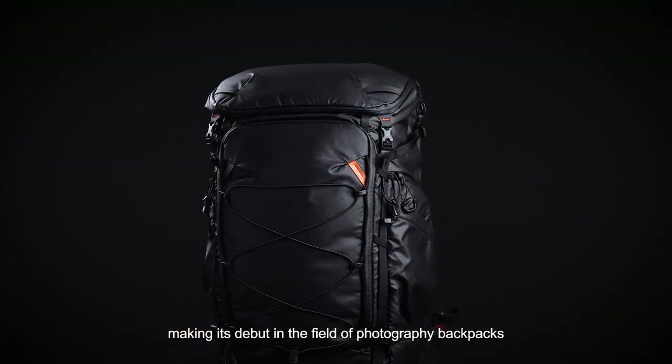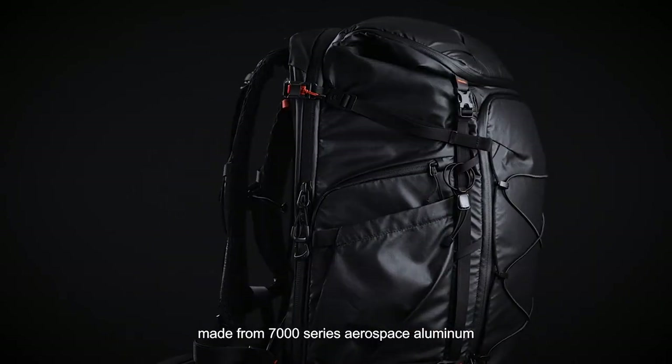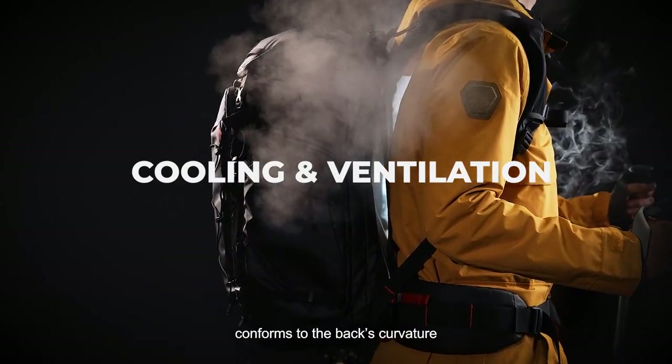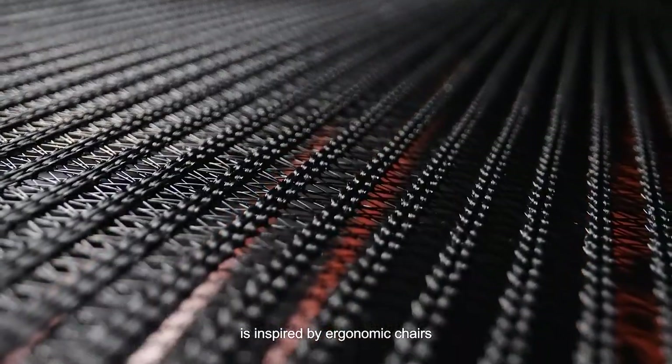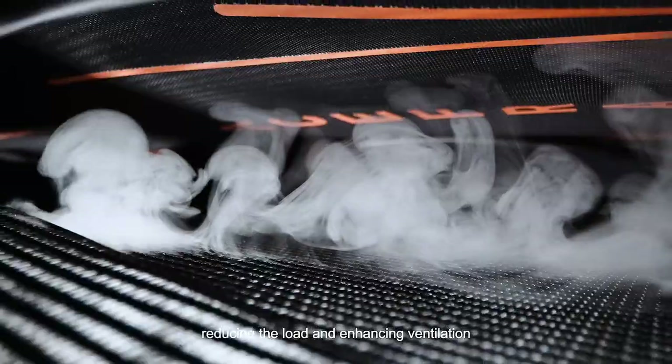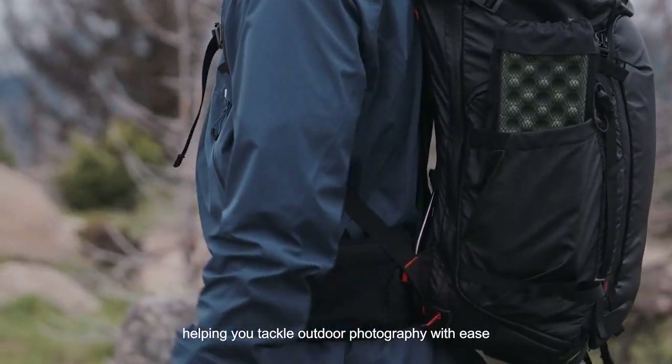The 3D arched frame structure, made from 7000 series aerospace aluminum, conforms to the back's curvature. The suspended breathable back panel is inspired by ergonomic chairs, reducing load and enhancing ventilation, helping you tackle outdoor photography with ease.